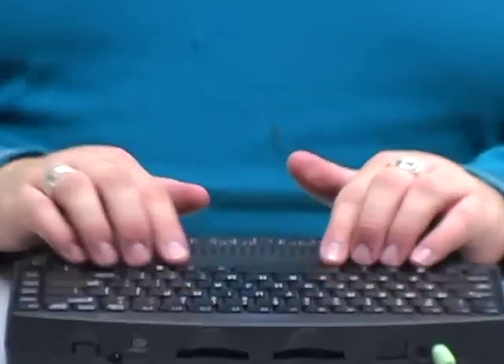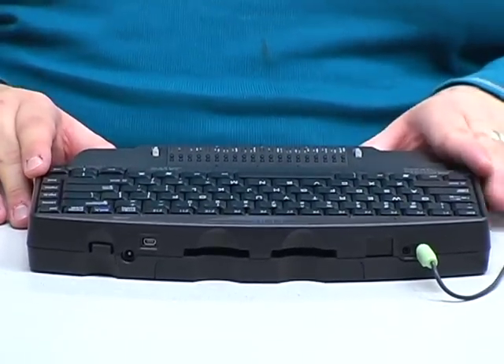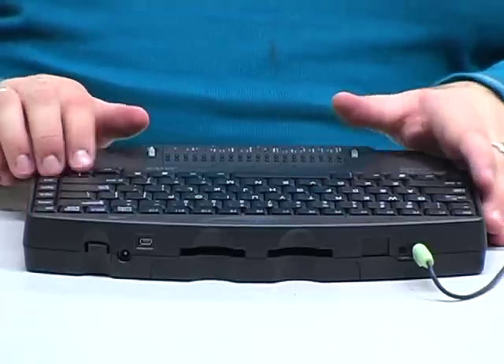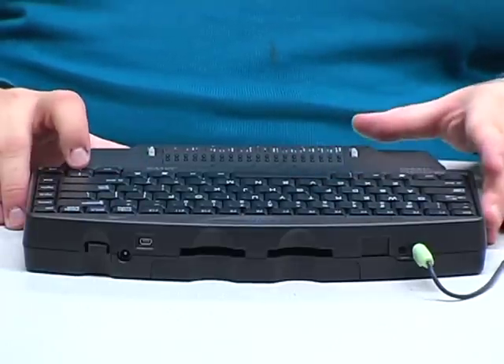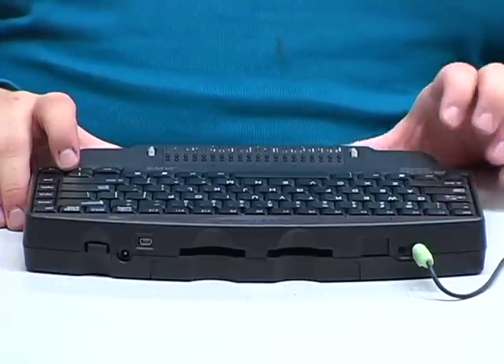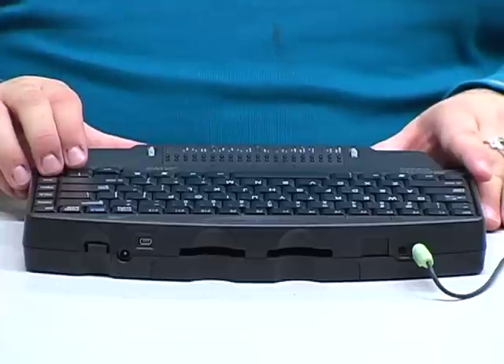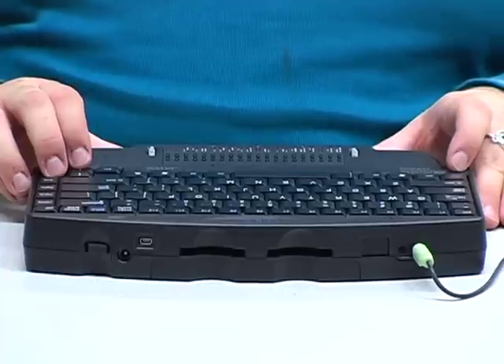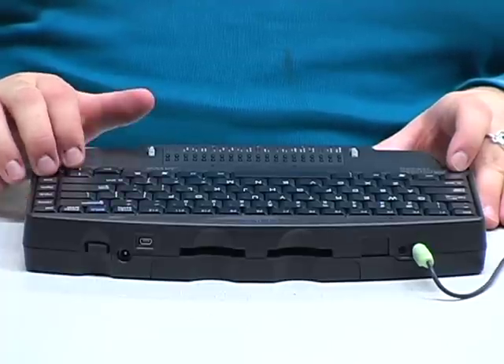This operates using the JAWS screen reading software. The keyboard is a standard QWERTY keyboard, and it also comes with Braille key inputs if that's something you're interested in. It starts off with the Today screen, like most Palm Pilots do. I haven't set it up with my personal information — as you can see, it's got an old date on it. No unread messages; my emails would be brought into this folder where I'd be able to read them and see which ones are read and unread.